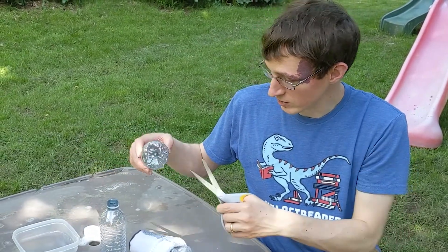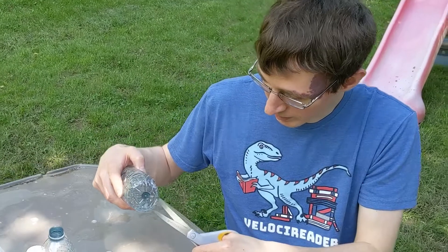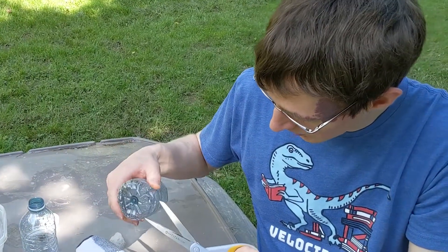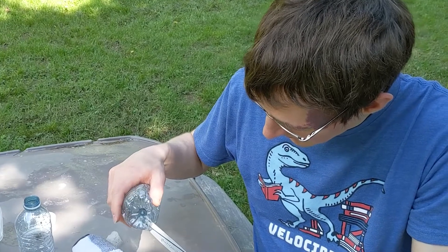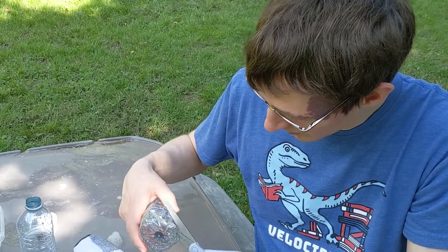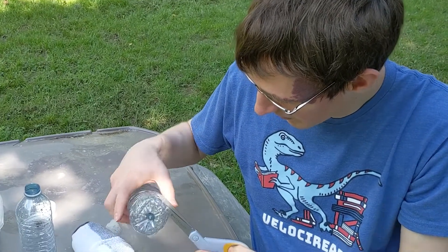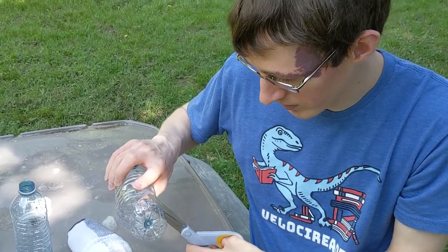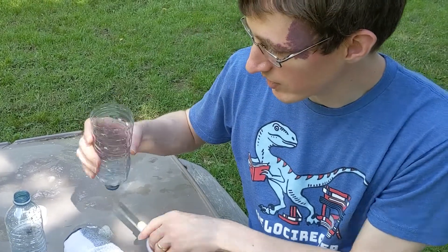So what you do is you're just going to cut the end of the bottle off. You might need a grown-up's help for this. But if you get one side cut, you can kind of just follow the lines that are on there right around there to get a really nice even cut.